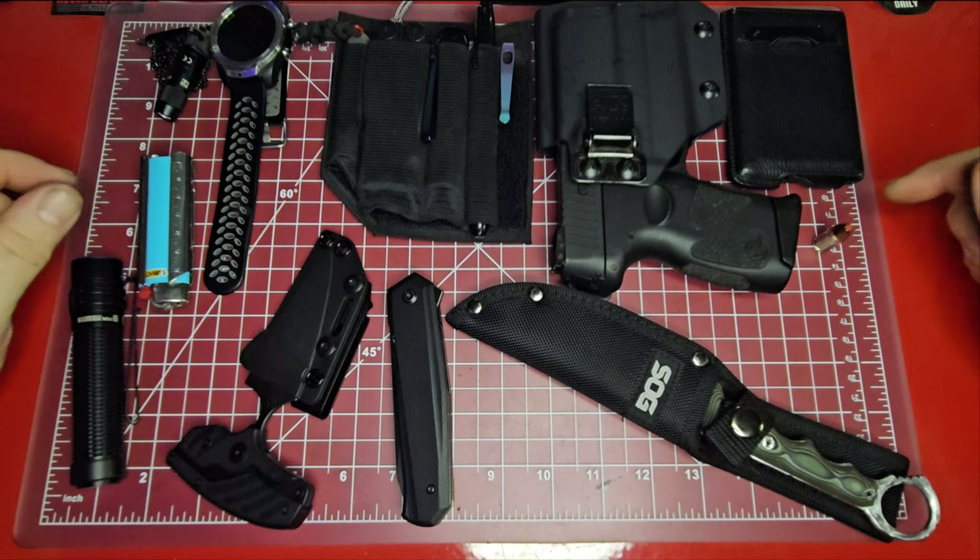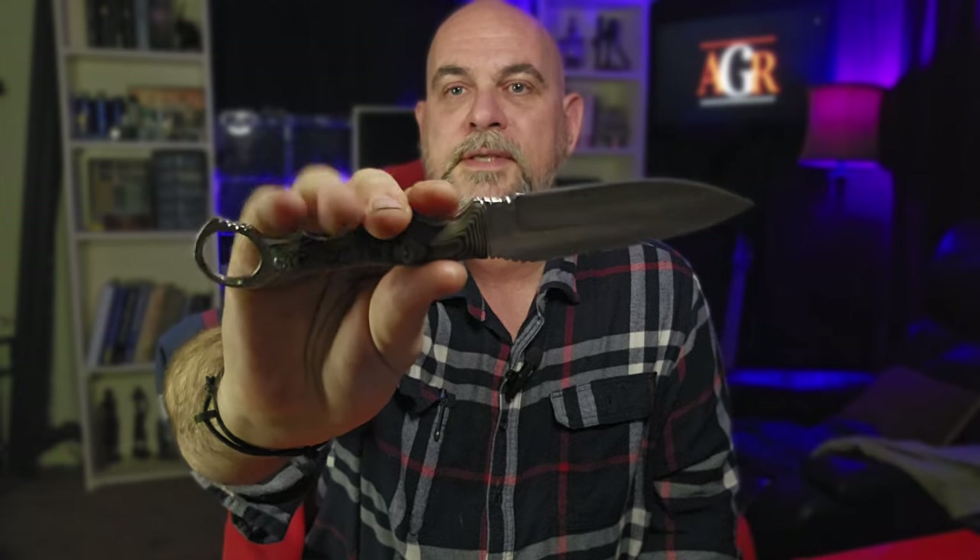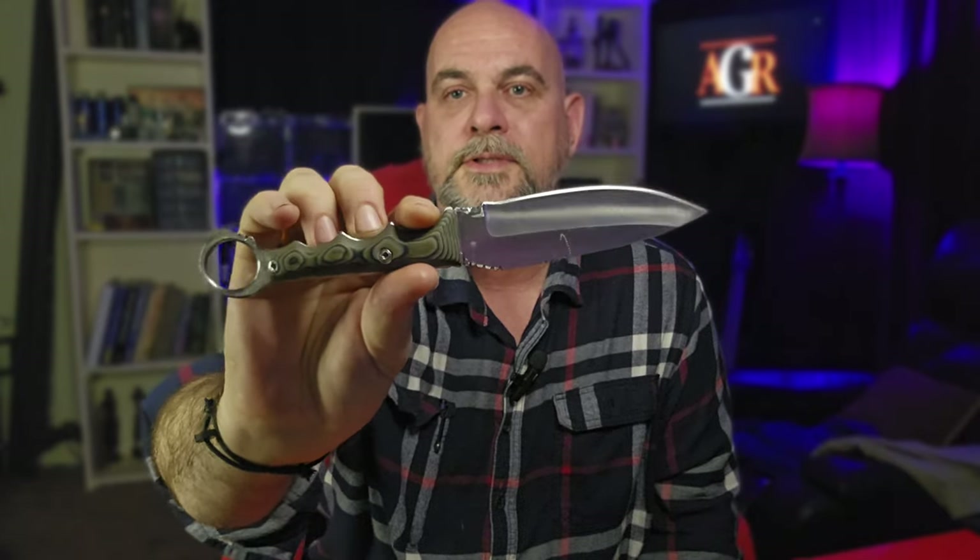Let me know in the comments what you thought about this week's carry, any interesting ideas you came across, anything you disagree with or have a better idea on. I learn a ton from the comments — I probably learn more from you guys correcting me on videos than from researching sometimes. Let me know what you think about my custom knife and what you think about its shape — I'd love to get your feedback on it. Let me know if you think I'm onto something or if I should just give up.